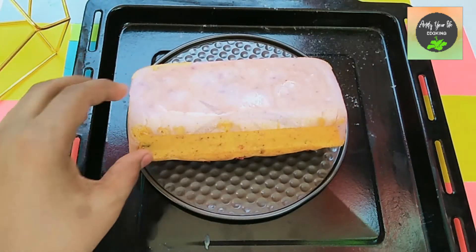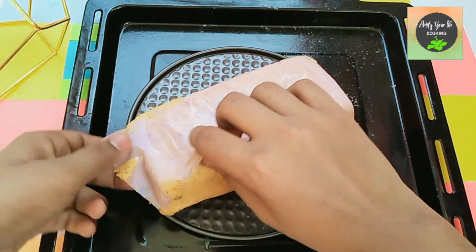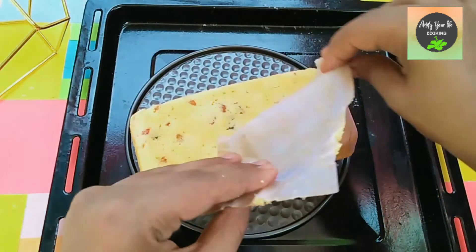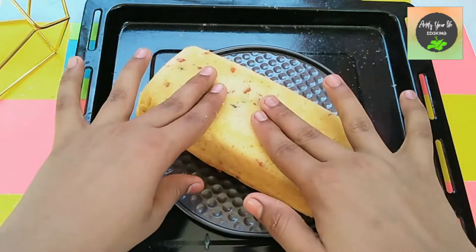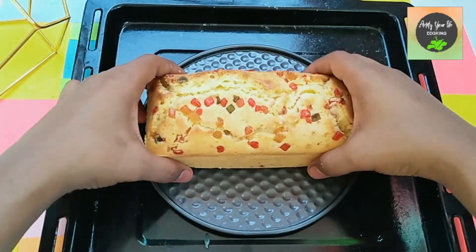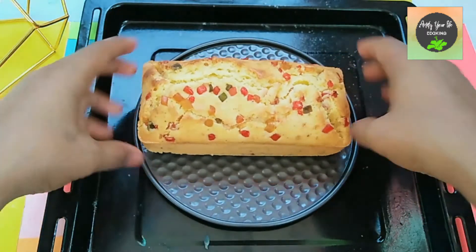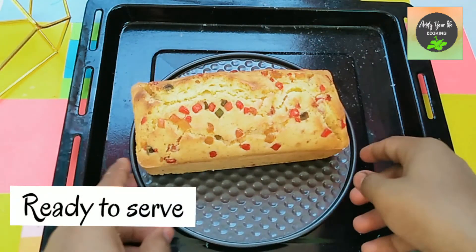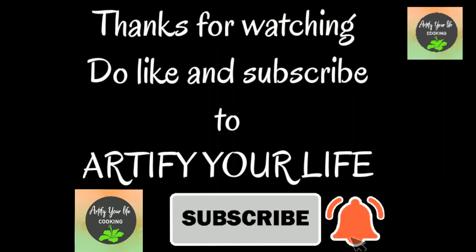The cake is nicely baked and we remove the parchment paper. It has risen beautifully and turned out very fluffy. The cake is ready to serve — we cut it into slices and serve. Friends, do like and subscribe to Artify Our Life. Thanks for watching!